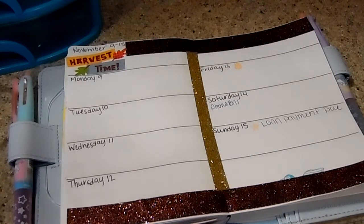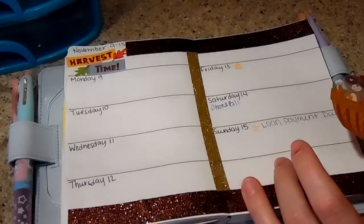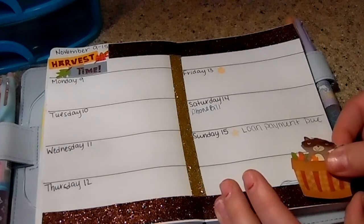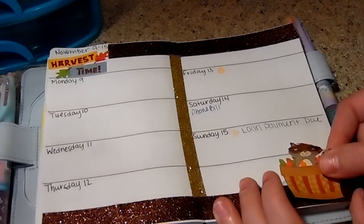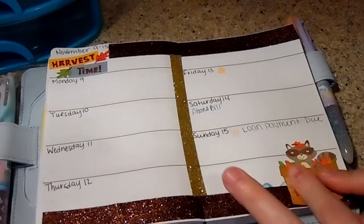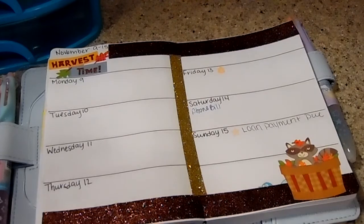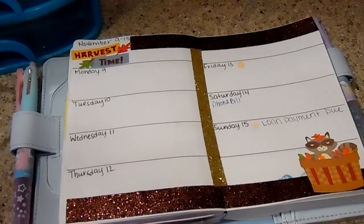I'm going to use my little raccoon — I love raccoons. When I was little, my dad was really into animals and we actually had a pet raccoon named Rocky. Of course it was a baby, and my mom would bottle feed him. I love little raccoons, so cute. I'm going to use him, and then I think I'll use the little bird sticker.